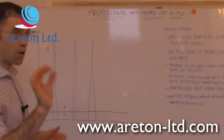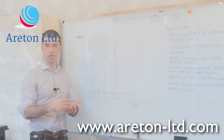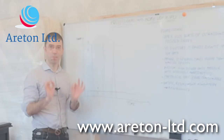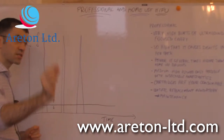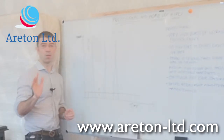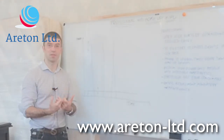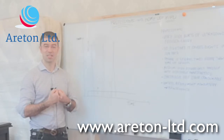This is how the professional HIFU works. It doesn't matter whether it is for face, body, or vaginal tightening — the basic principle is the same: a high spike of energy within a very short duration of time, in the region of a few milliseconds. From a technical point of view, we've got to design a device that delivers a lot of power, and the only way to do it is by concentrating that power within a very short time frame.